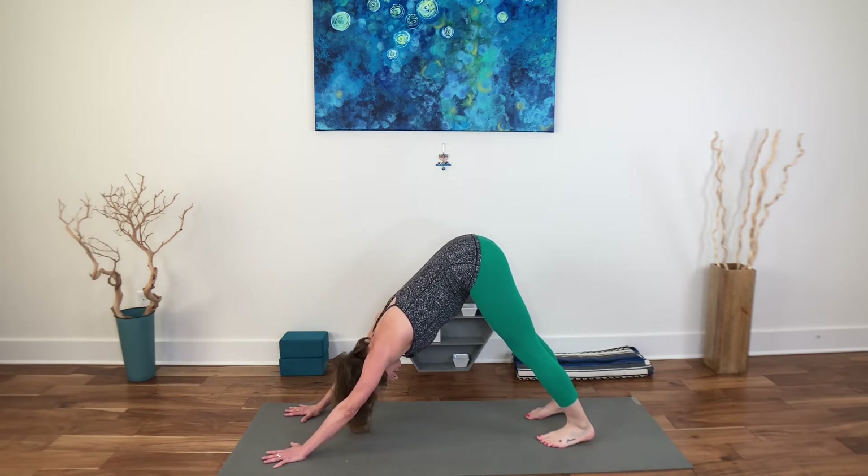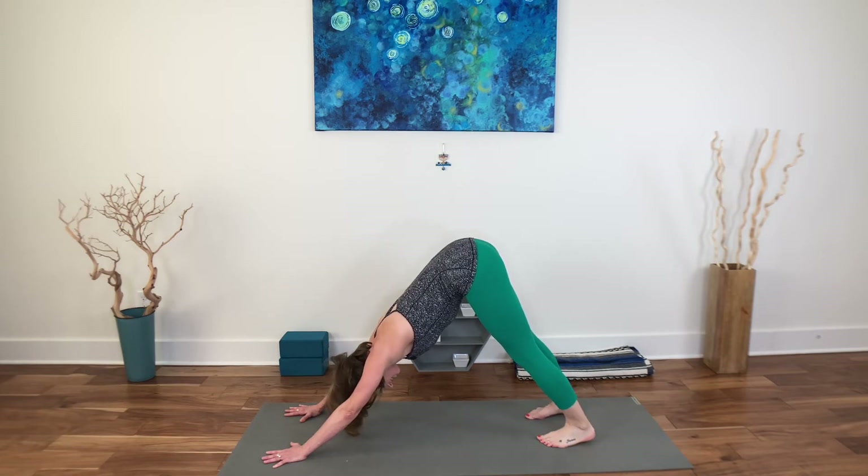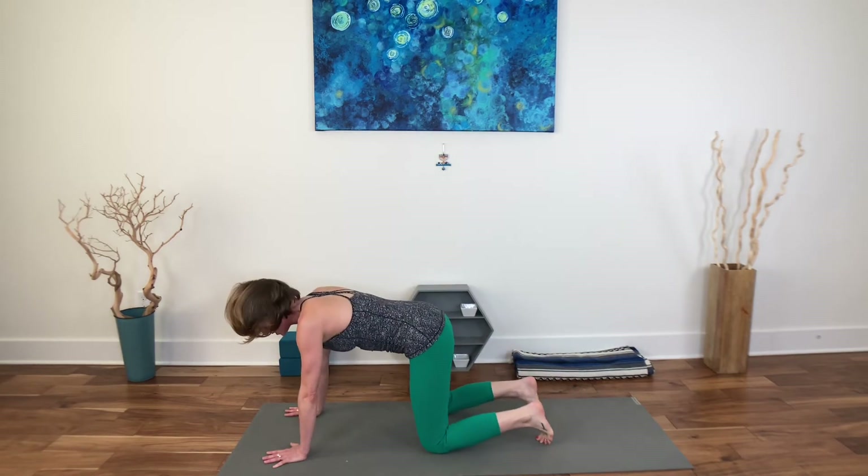Deep breath in and let it go. Child's pose once again.